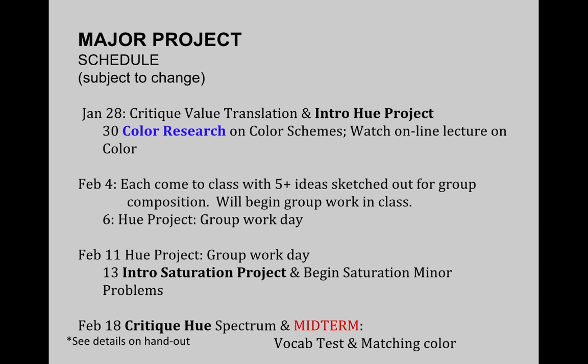Here's our overview. February 4th, you'll come to class with your five ideas and begin working in your groups. We have the next two days to work, and then on the 13th we'll start toward our next project on saturation. Your hue and spectrum group project will be due on the 18th, along with a midterm which will include a vocabulary test and a color matching test — I'll be giving you color chips for you to mix the paint and match that color. So all this color mixing is good practice for that test coming up in a few weeks.